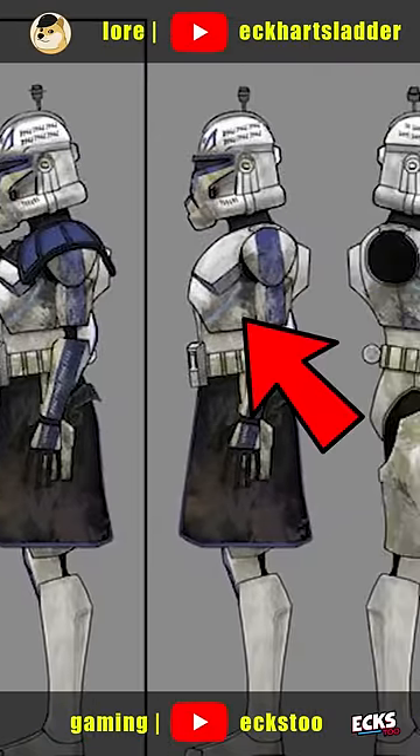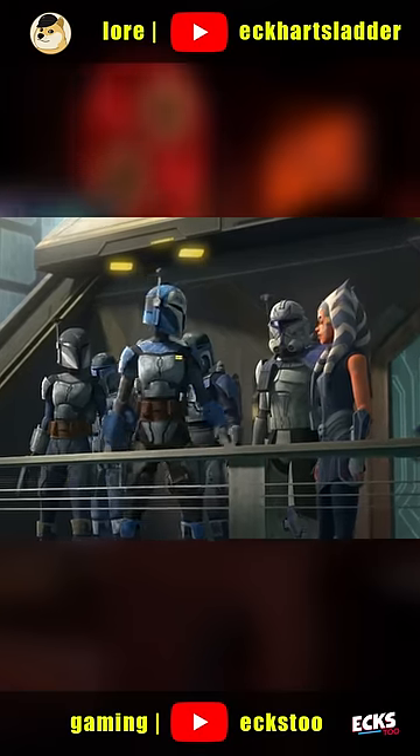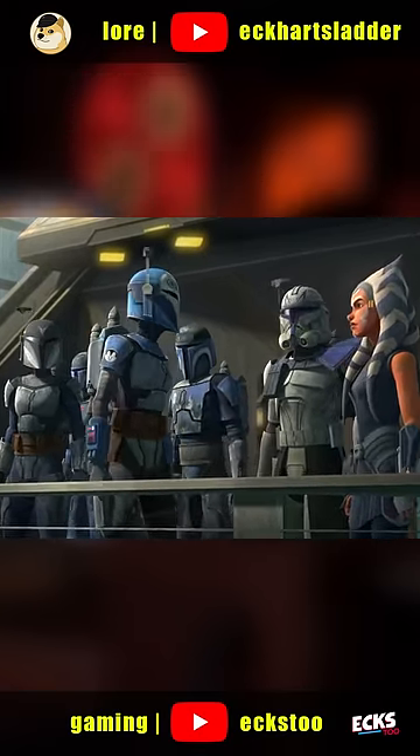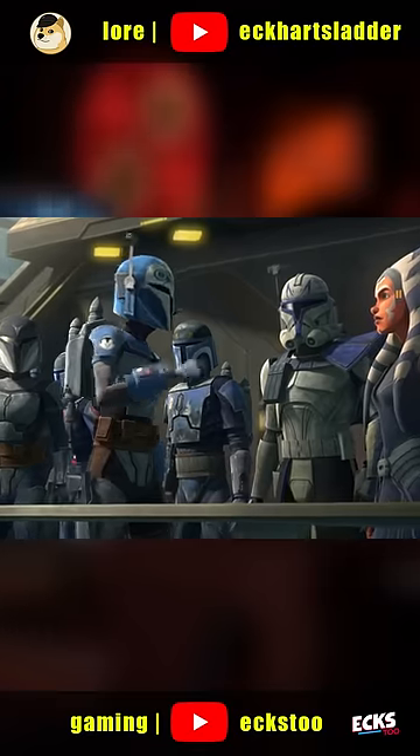Again, note the weld lines. To my knowledge, Rex is the only clone who customized his armor to this degree, which, alongside other elements like the Jag Eye symbol, gives him easily the most unique armor in the Republic.